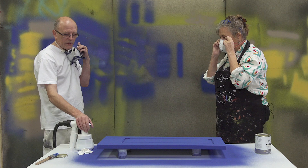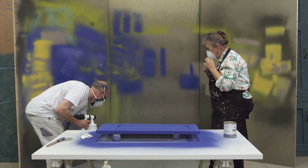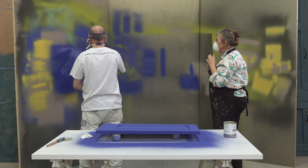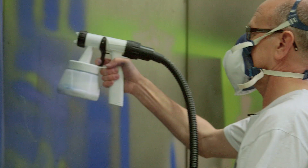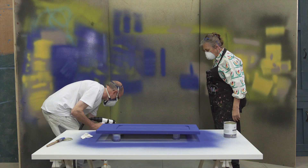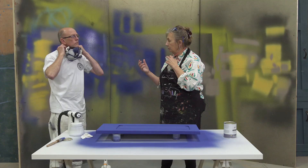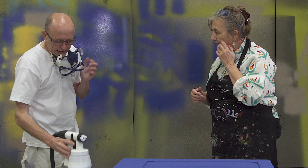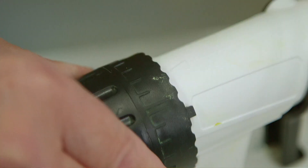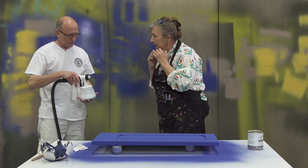We're going to set this to the widest possible fan just to test, and then we'll go to the smallest fan. Have you adjusted this bit as well to make certain that the right amount is coming through? Yes, that's set to one. We've got these gradients around there and that's set almost to one, and that's about right for the lacquer.